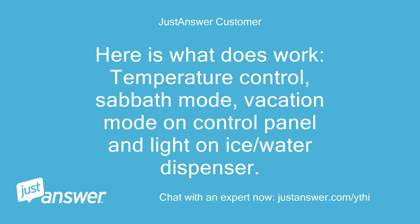Here is what does work: temperature control, Sabbath mode, vacation mode on the control panel, and the light on the ice/water dispenser.